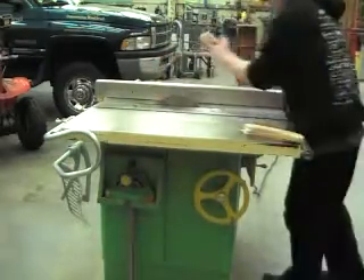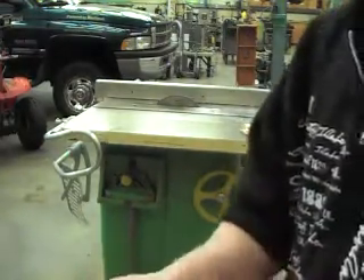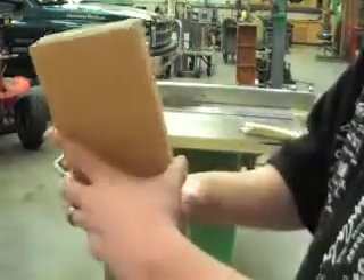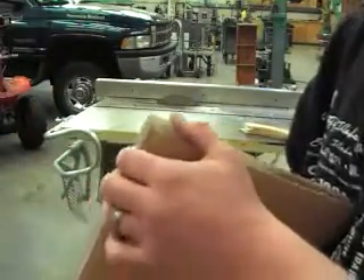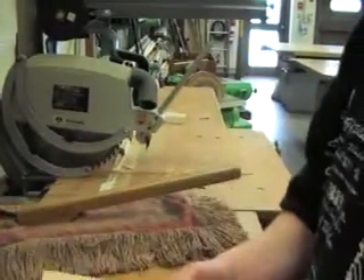Now we've got the pieces cut — you can see here — and these pieces are essentially the same size. These other pieces, the dimensions on these aren't quite as crucial because these are the two pieces that butt together. So I'll set these pieces up so you can kind of see roughly how this thing is going to fit together.